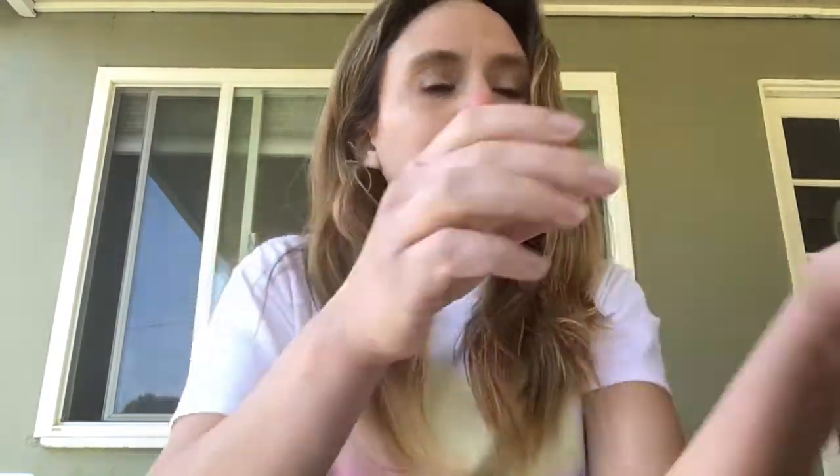Hi preschool! We are going to do the rubber egg experiment. You will need a jar or a beaker like we used, an egg, and some white vinegar — or whatever vinegar you have at home — but white vinegar is the cheapest and probably the most accessible.